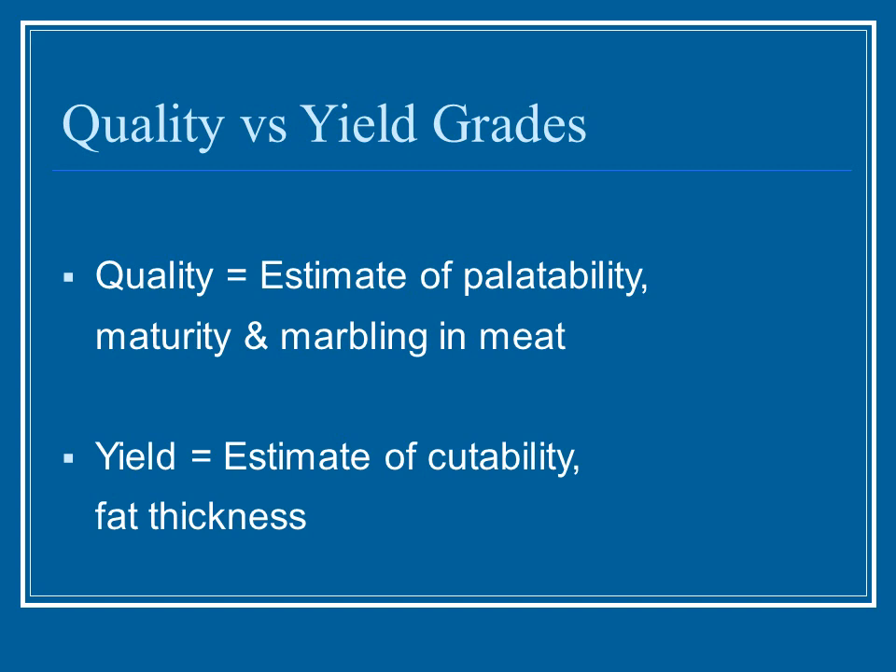When determining the different grades of sheep, you look at quality versus yield. Quality means estimating how the meat tastes — its palatability, maturity, how old the animal was, and the marbling, which is the fat content woven throughout the meat. Yield looks at fat thickness and cutability: when the carcass is broken down and cut up, are you getting good, solid, beautiful pieces of meat that people will be happy with when they go to buy it?